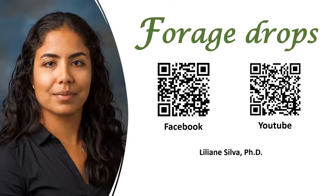With that, I would like to thank you for watching this video. Here are the Facebook and YouTube channels that I have — Forage Drops — where you can have access to more forage information, especially these videos. I have weekly videos being released on different forages, on different management and different concepts related to forages and animal topics. So just make sure that you check what's available there, and please reach out to me on this email if you have any questions.